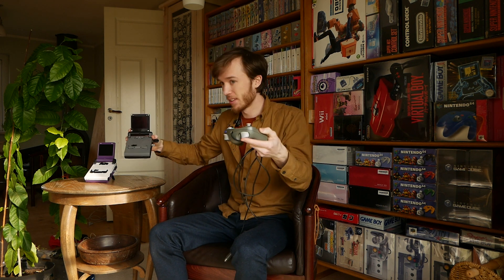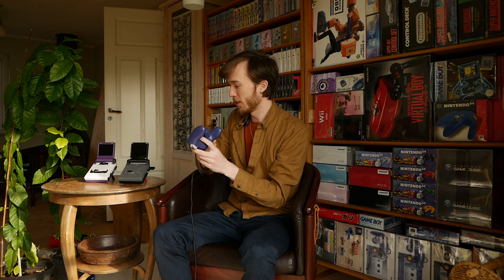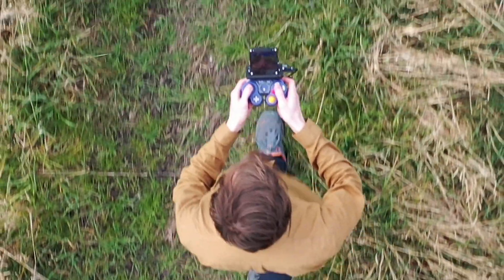An absolutely amazing controller that works great with the GameCube games — of course it does — and great with the Wii games. Why not just take a screen and the console and put it onto the controller? It has a standing upright position, but the idea was taking these 3D printed parts, switching it up, and now you have your handheld Wii with the original controller. Easy as that!